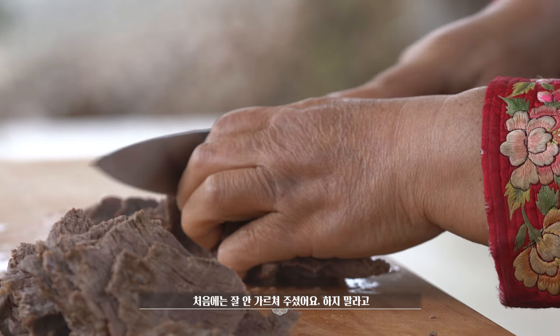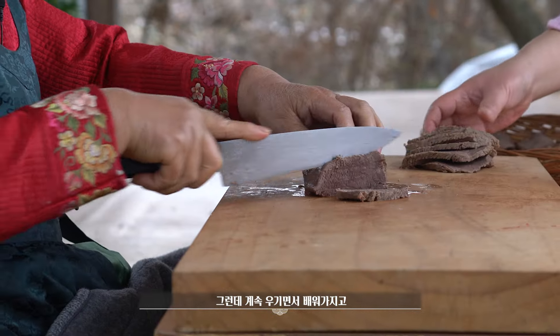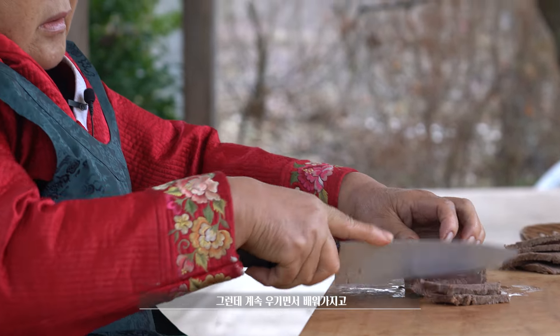처음에는 잘 안 가르쳐주셨어요, 하지 말라고. 그런데 계속 우겨가면서 해가지고, 어머니 말씀을 정신이 있을 때마다 한마디 한마디 여쭤보면서 해봤어요. 잘못하면 실수도 많았고 실패도 많이 했었어요. 몇 년 동안은 버리는 것도 엄청 많았어요. 지금은 이제 완전히 다 찾았죠.